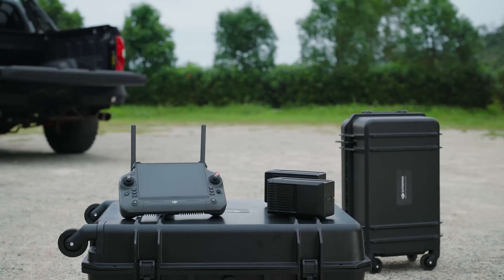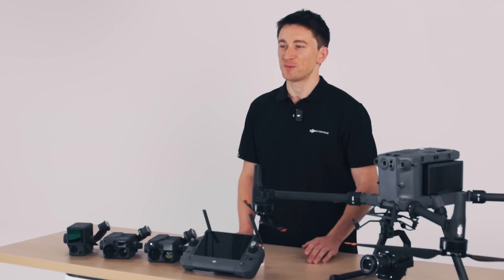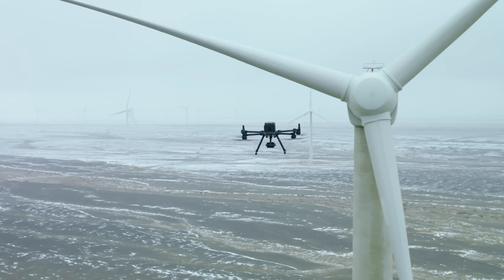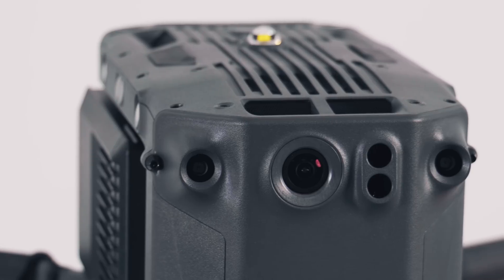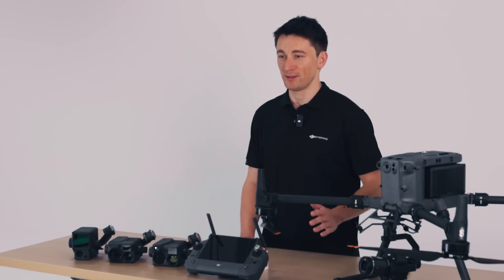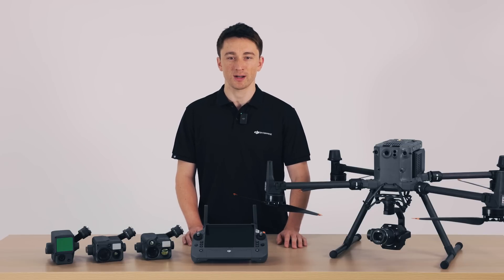So there you have it. I hope you're all excited for the M350 RTK and all the new features it brings. It's been three years since we originally launched the M300 RTK and we're extremely happy with how well it's done. We've put a lot of thought into how we could improve the attention to detail and the quality of life improvements we've put into the M350 RTK. Which feature or upgrade are you most excited about? Let us know in the comments below, and make sure to subscribe to DJI Enterprise for more content.